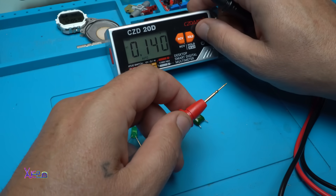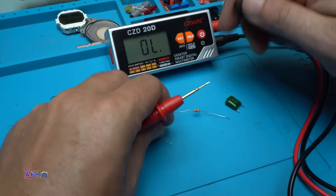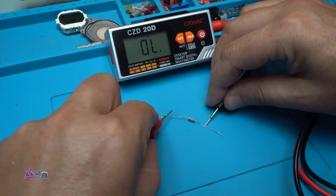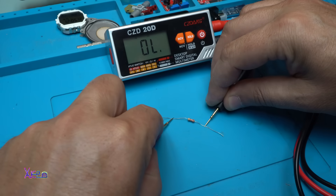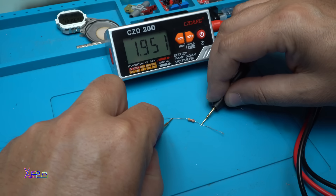Let's check the continuity one more time. Now let's measure this resistor — it's a 2 kilohm resistor. It reads 1.9.